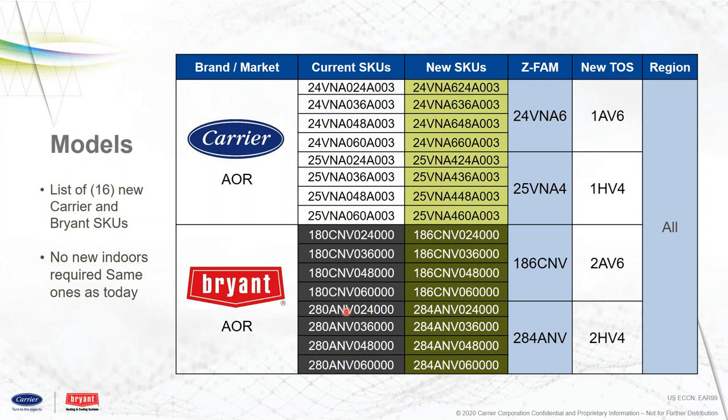A larger look at the model list — we're going to have an offering from the same sizes as before: 3-ton, 4-ton, and 5-ton, both in the AC and the heat pump, same with the Bryant. 24, 36, and 48/60,000 BTU units. You can see some of the new SKUs here and what product families they relate to. Pretty easy changeover as far as nomenclature goes. That covers the product introduction.